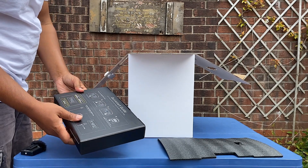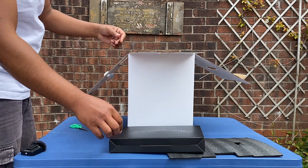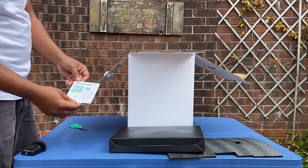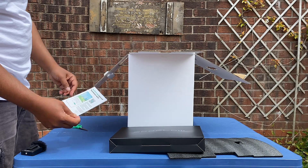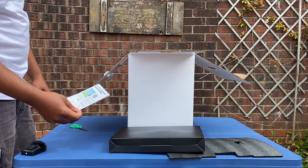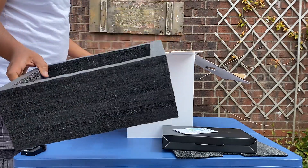That's all the charging cables, well packed on top of the box. There's an app you can download — it's free and you can basically control the whole power station from the app.